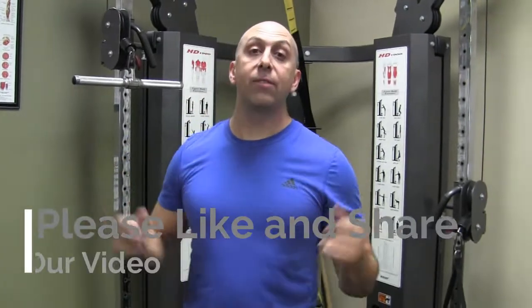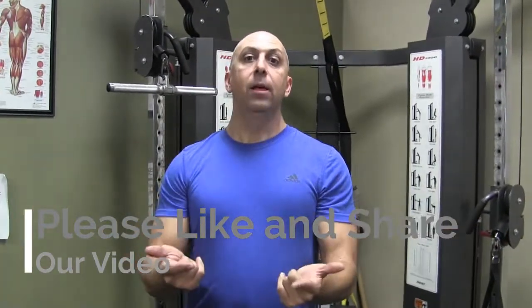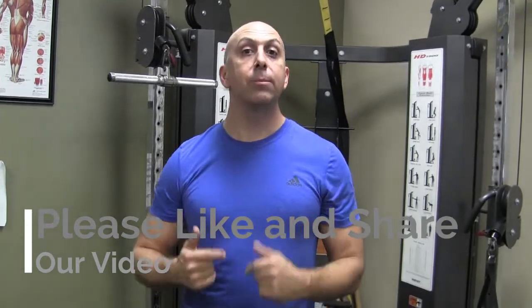We finished! Three rounds of three exercises — nine total. Share, share, and share some more. See you later!